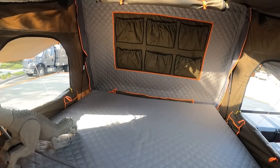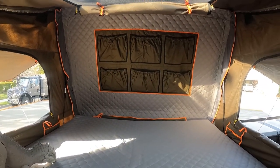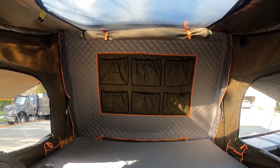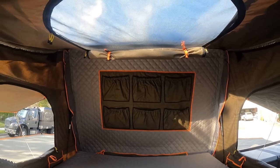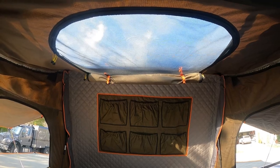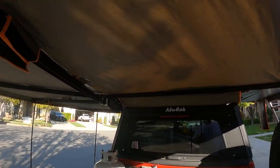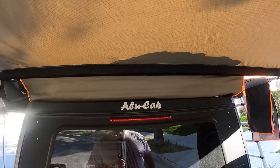Immediately upon entering the tent — sorry, my kid's dinosaur there — you can see they have a really cool storage system on the back wall. That right there is actually where the aluminum shell is, and in this model they added a skylight — super cool. I used to have the Tough Stuff Alpha four-person tent and we did not have either of these two features, so this is awesome.